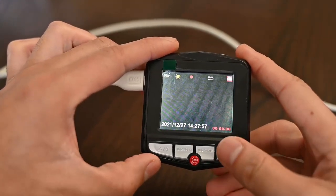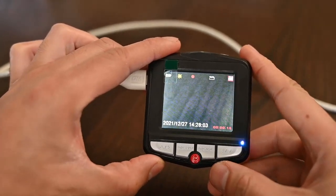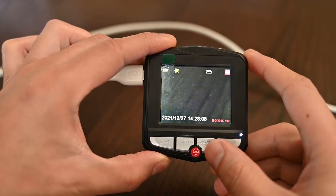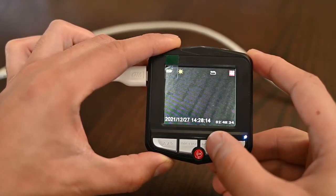So we have the up and down button, the menu and the mode button, and the OK button. To scroll through all the different types of modes from this camera, there are four modes for it. Right now we're recording in video mode. We could stop that for a second by pressing the OK button.